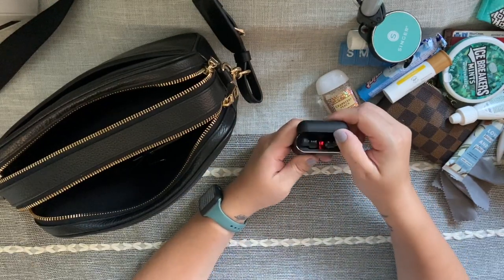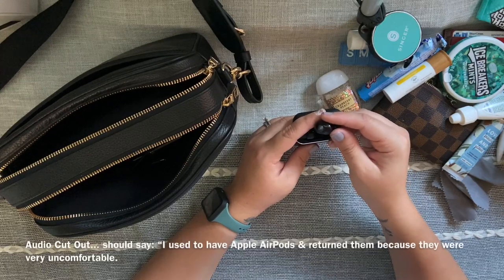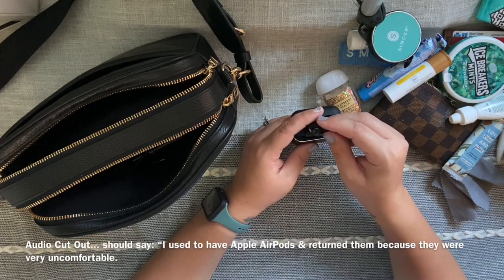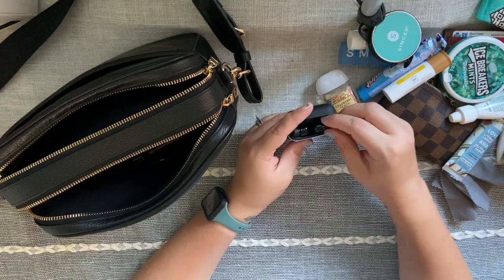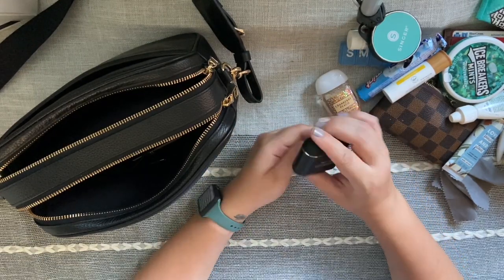Next I have my headphones. I had Apple AirPods and returned them because they were so uncomfortable in my ears. I found these on Amazon and they work fantastic — they have such a long battery life and are just great.